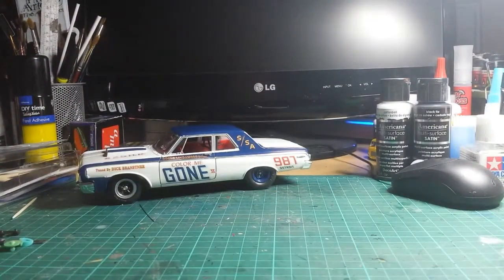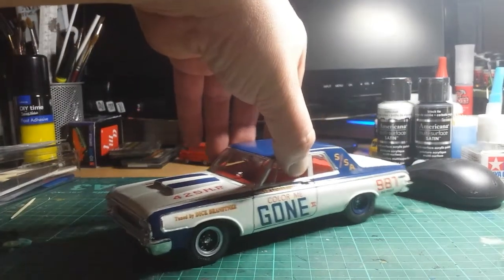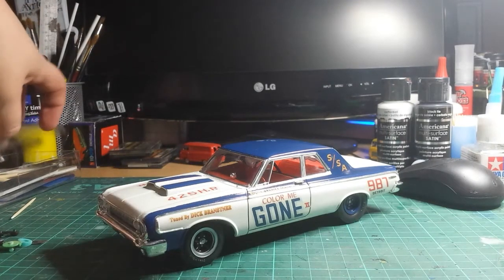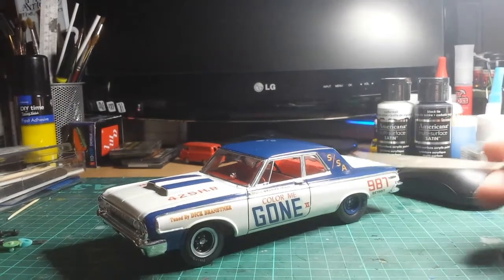There she is. Turned out quite nice. I had a few problems with it. I had to spray this one two-tone — white and blue as you can see.